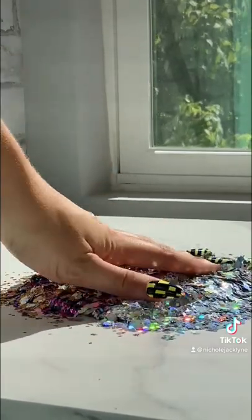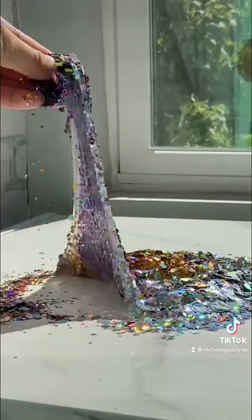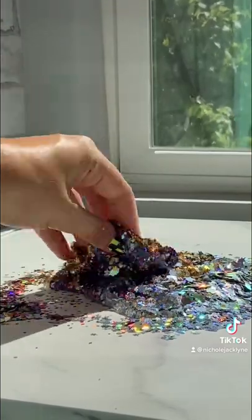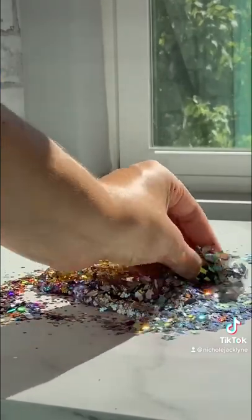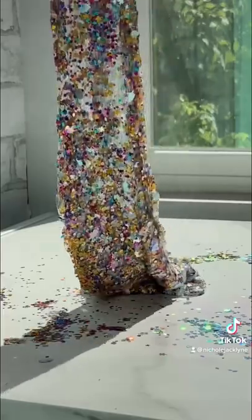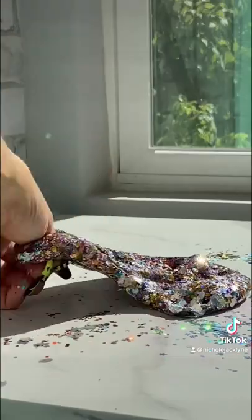This is so satisfying, so I'm gonna just stop talking. Comment down below what I should add into clear slime next — like in surplus, what should I add too much of? Should I add too many charms, should I add fidgets, should I add mochi? Comment down below and I'll respond to your comments.